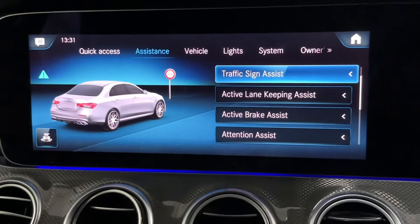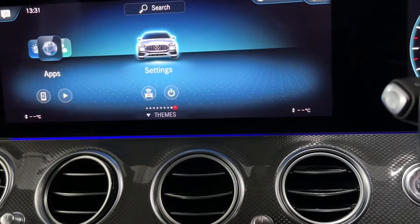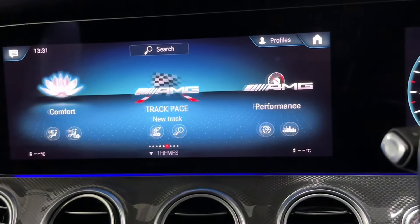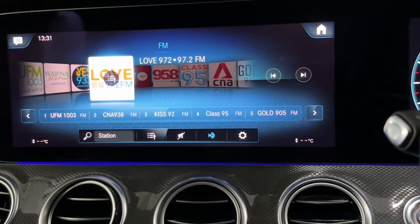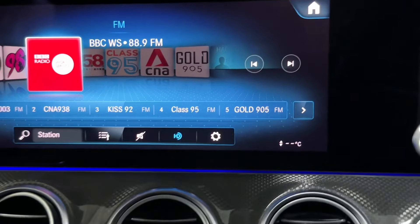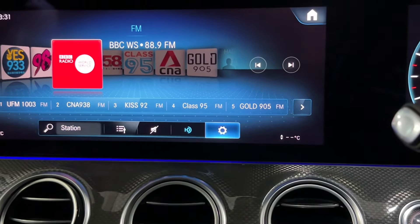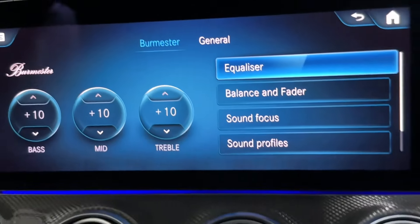Let's listen to the radio — we also installed the Burmester sound system and HD radio. You can see the HD indicator. The Burmester sound system is working.